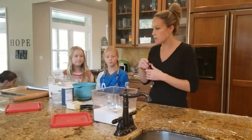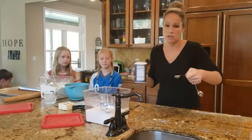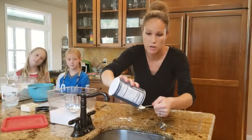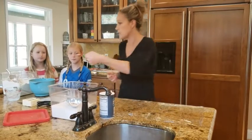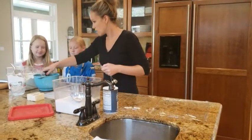Same thing with the salt, but remember we always measure over the sink or the trash can because you don't want to get too much salt in your baked good and mess it up and ruin all the other ingredients. So we do it over the sink. I'm going to drop that in, and then if one of you girls just wants to mix it a little bit.